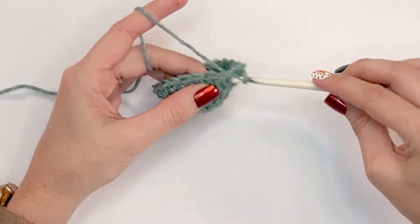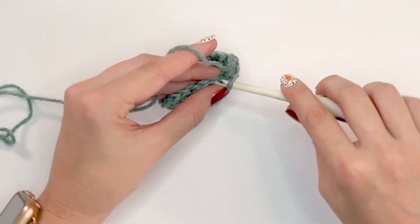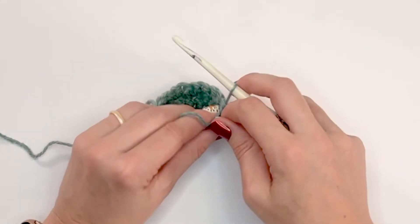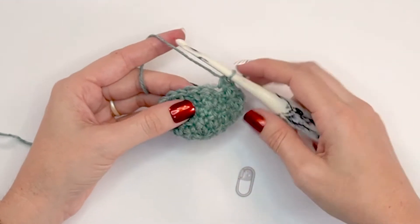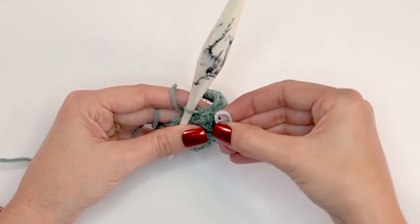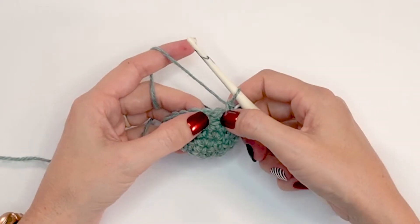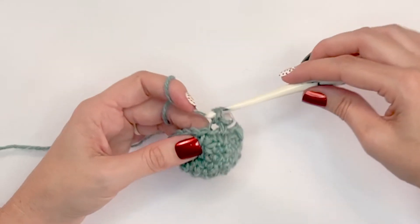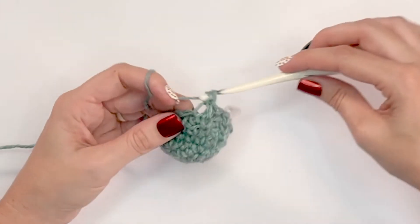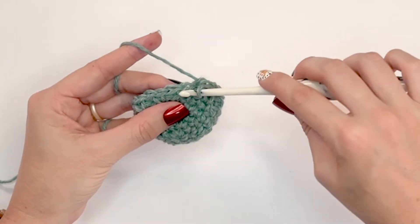Complete this round in the established stitch pattern and then come back for round two of the foot. For rounds two through six we are simply repeating round one. You will always be working the same stitch as the one on the round below — so if the round below is a single crochet in the back loop only, work that; if it's a split single crochet, work that. Just rotate between those two stitches all the way around until you have six total rounds on the foot.